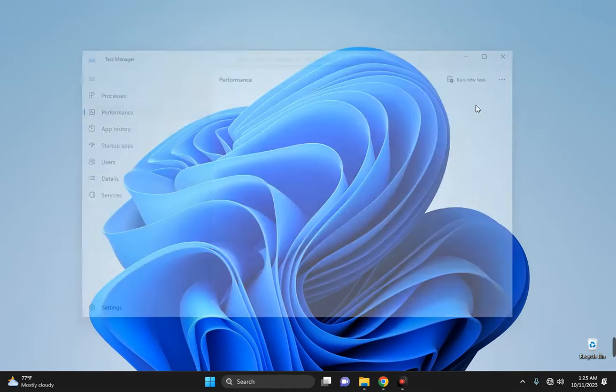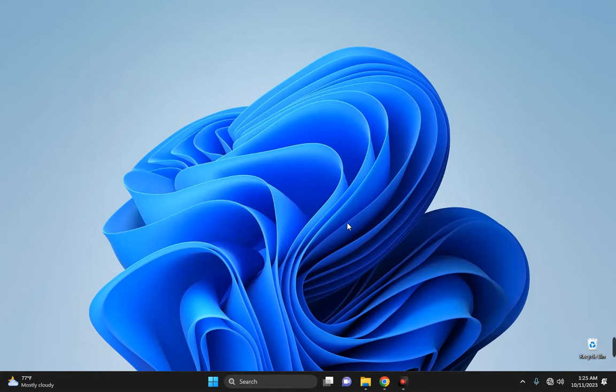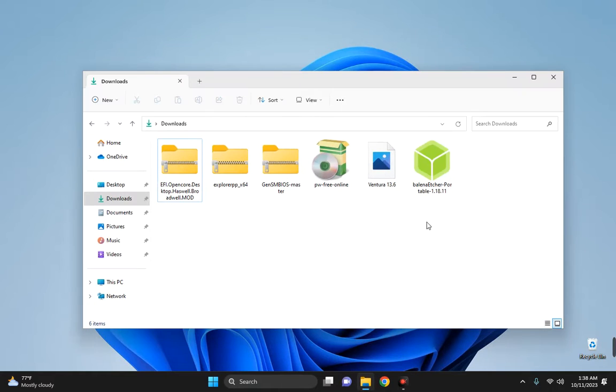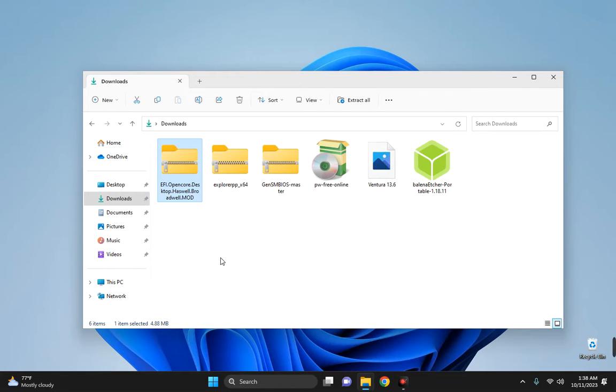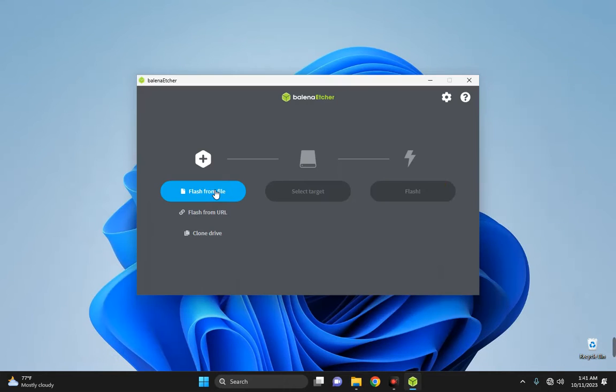You can download all the files from the links in the video description. Here we have Balena Etcher, the macOS Ventura installation file, MiniTool Partition Wizard, GenSMBIOS, Explorer++, and the OpenCore EFI file. The first thing we need to do is install Balena Etcher — double click on it.